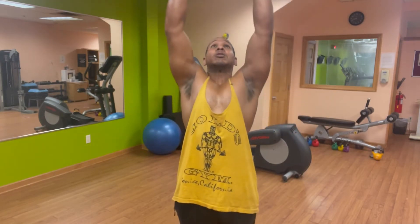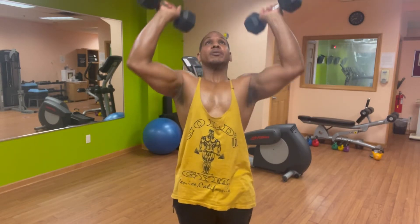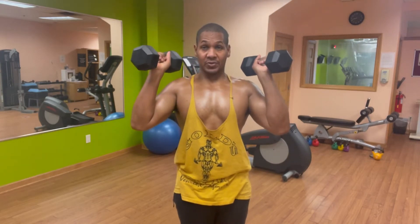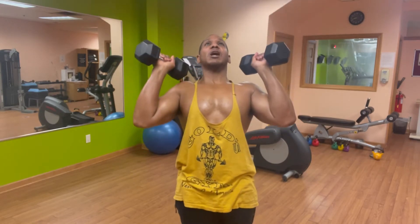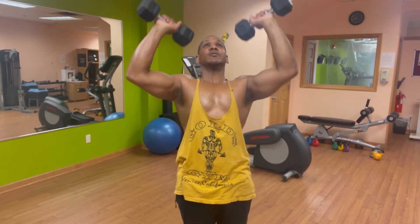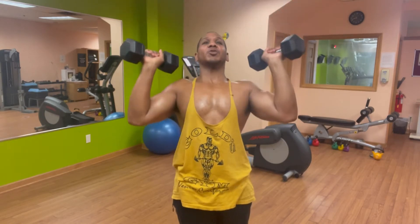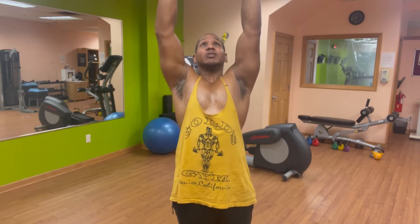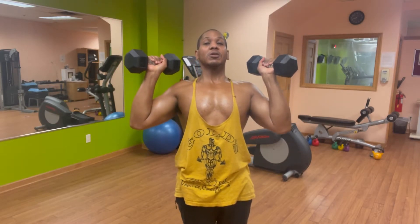I'm going to do 10 here. Take your time. Get your dumbbells if you need to. I'm going to hold it here until you get your dumbbells. I'll do one more and wait for you to do at least 10. I'm going to come down really, really slow while you pump out your 10 repetitions.